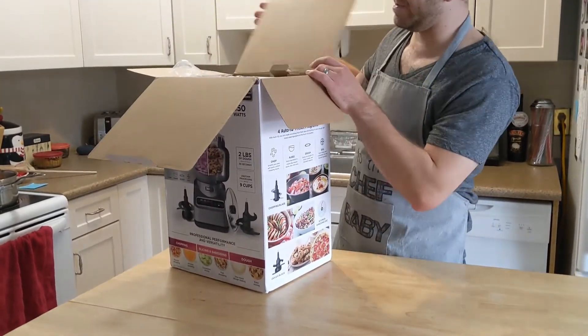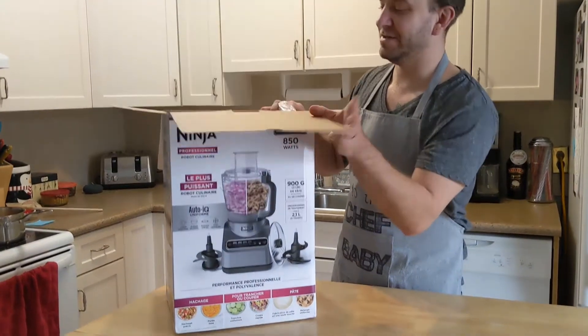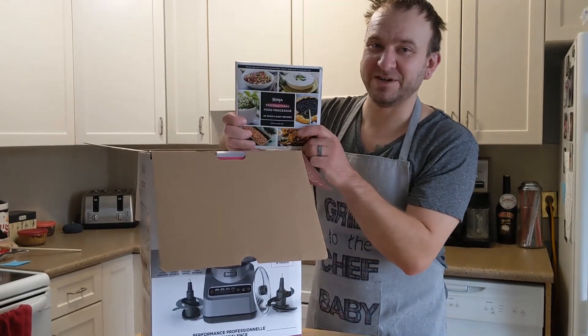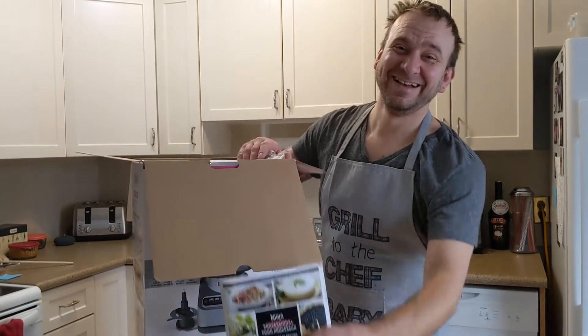Alright, first things first. We got some flashy ads on the flaps. Ninja Professional Food Processor, recipe book. My face is probably totally in it. Totally.